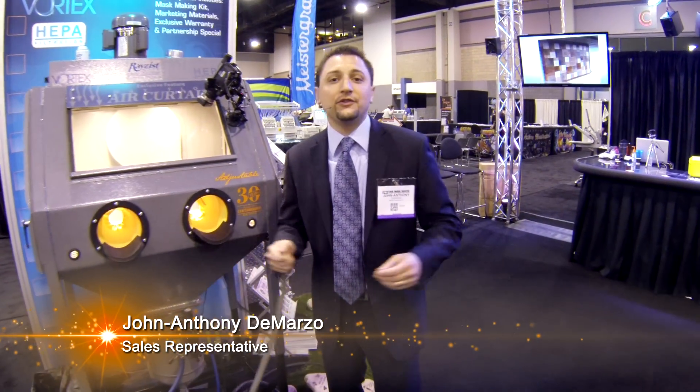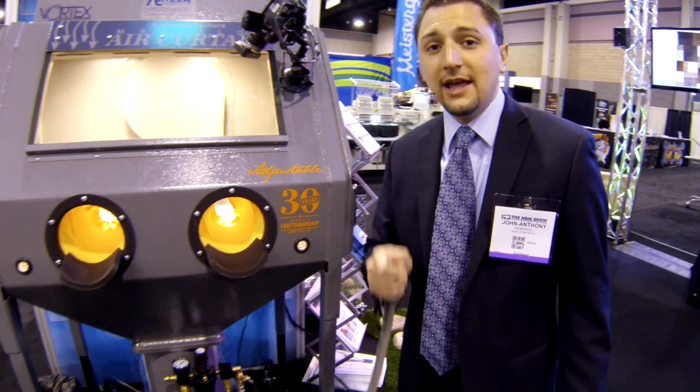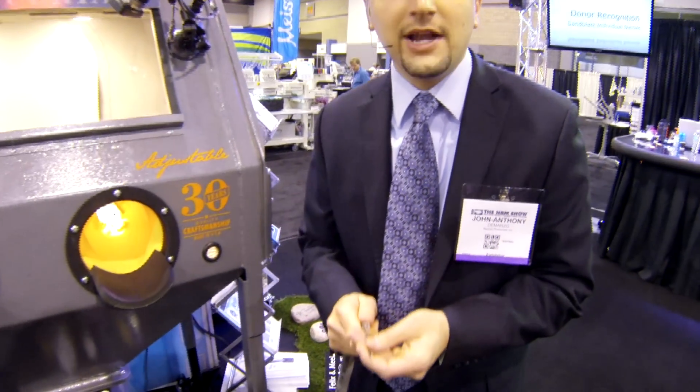Hi, my name is John. I'm an associate of Raises Photo Mask. We're here at an awards and engraving show and I want to show you how to know if your blasting nozzle is ready to be replaced.